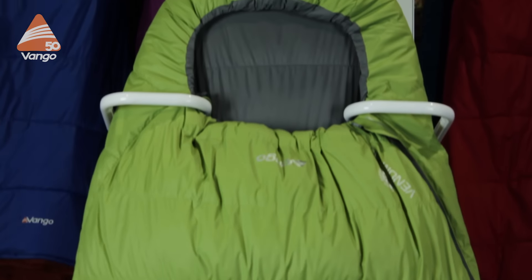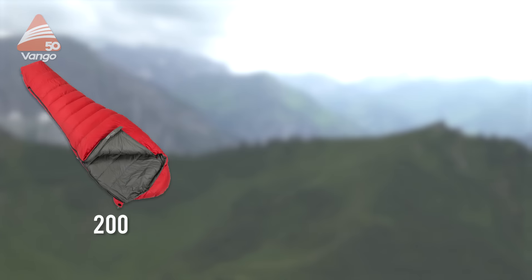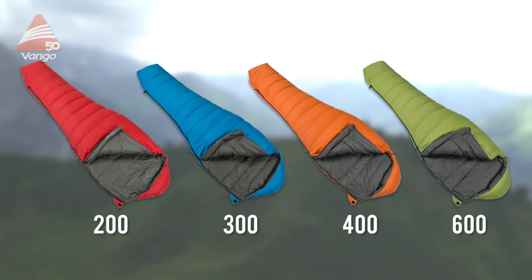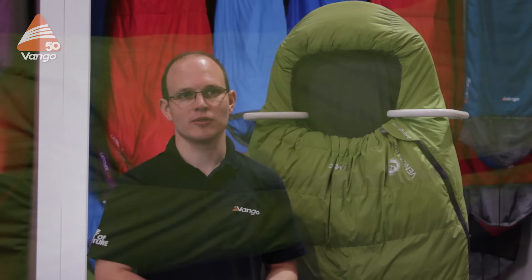I'm Martin Jones, I'm the technical product manager at Vango, and today we're going to be talking about the Venom sleeping bag. It's a multi-season bag available in fill weights from 200 to 600 grams. If you're seeking maximum warmth with minimal weight and pack size for a year-round adventure in wet and dry conditions, Venom is the bag for you.